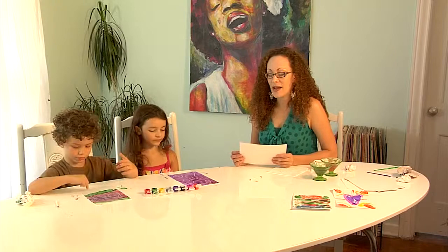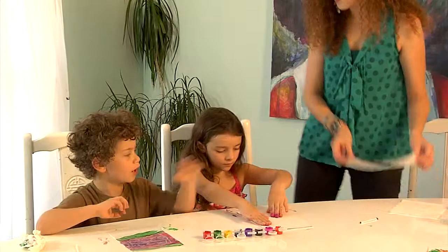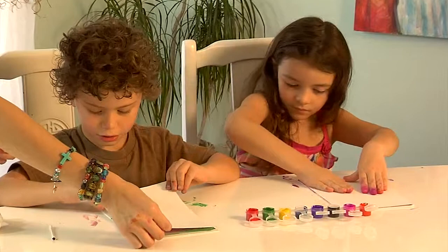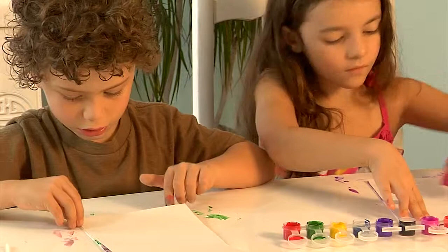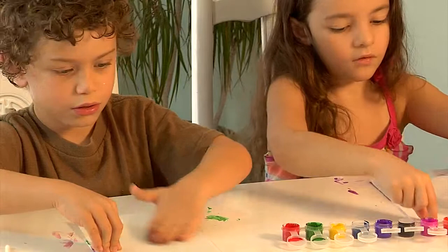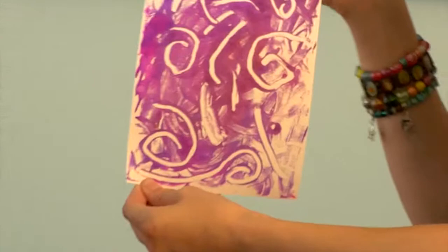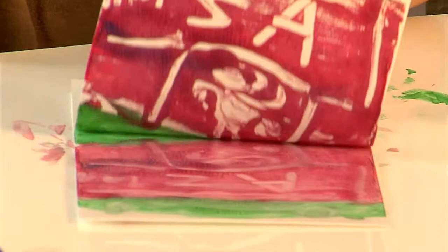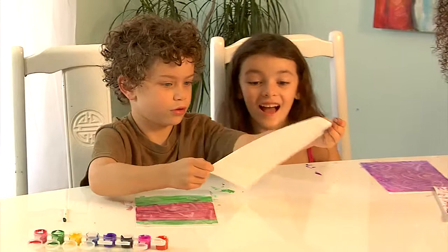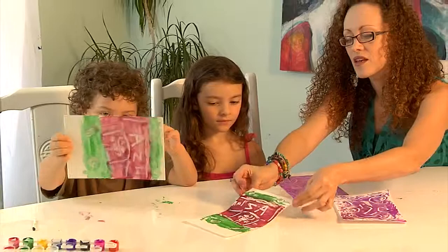We are ready to print now. Our printing plates are painted and designed. Just like the first time, we're going to lay a sheet of paper down right on top very gently and smooth it out. All right, go ahead and lift it up. Wow, look at that — isn't that cool? It looks like a whole undersea world! Wow, turn it over and look at it. That is really cool, Aslan!